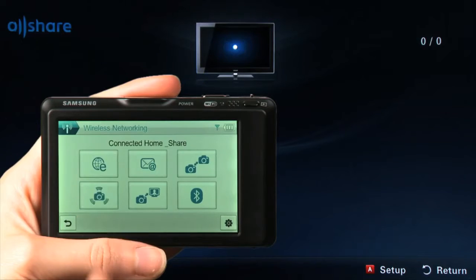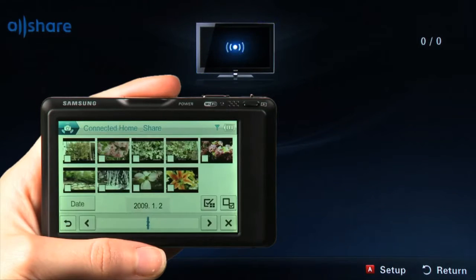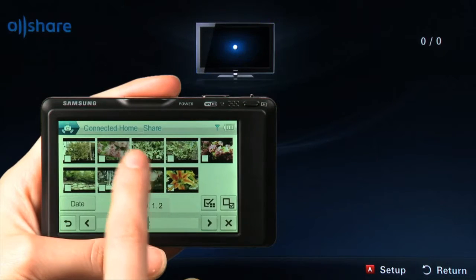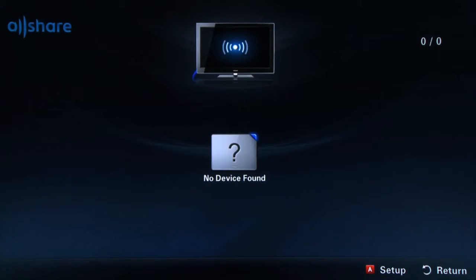Now touch Connected Home Share. The message Please Select Shared Scope will appear. If you select All Images, all of the pictures stored on your camera will be selected to display on your TV. If you choose Selected Images, you can pick and choose specific pictures to display on your TV. In this example, we will touch Selected Images. Your photo gallery will now open. Touch the image you wish to display, and a yellow checkmark will appear next to the photo. In this example, we are going to choose Multiple Pictures. Once you're finished, let's go back to your television.